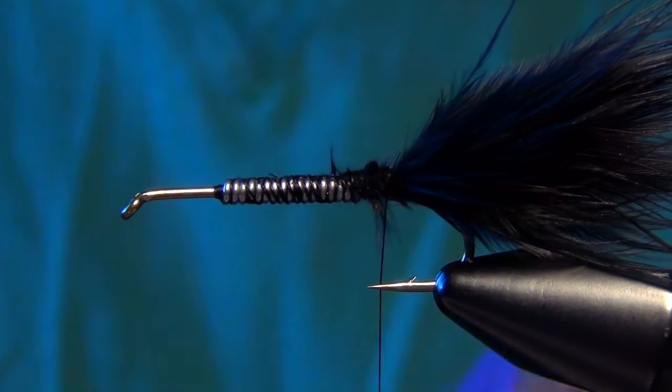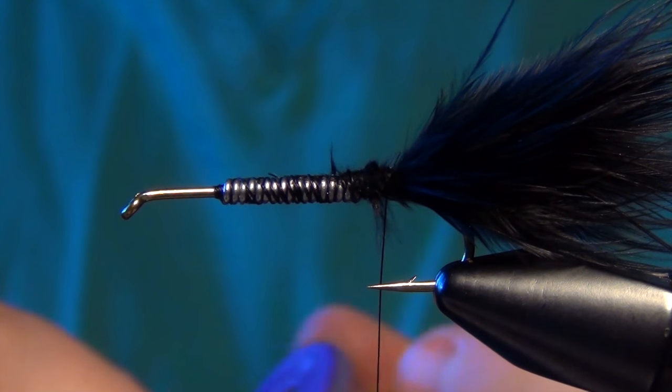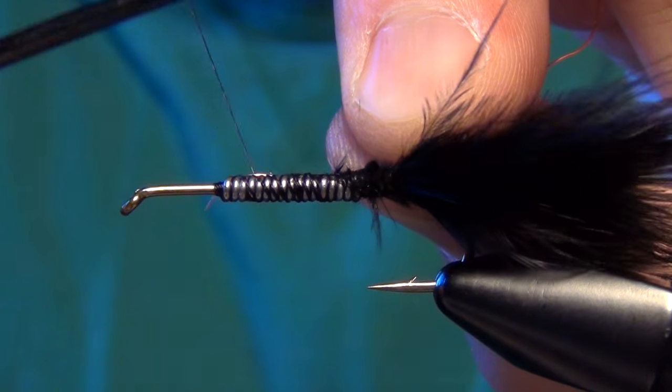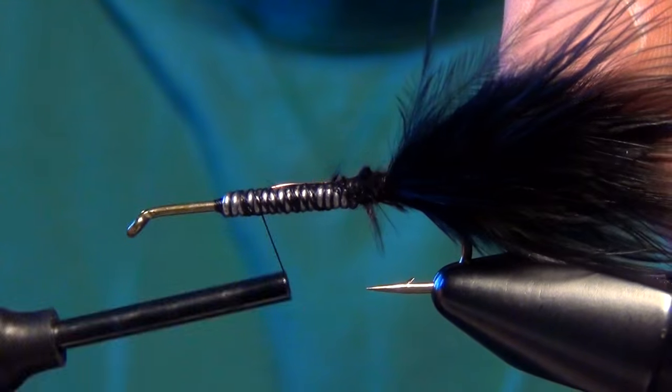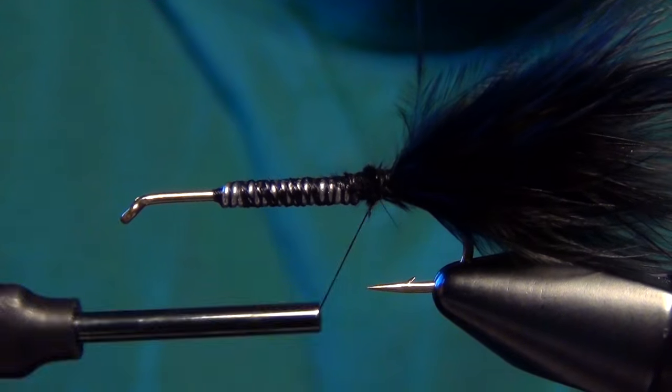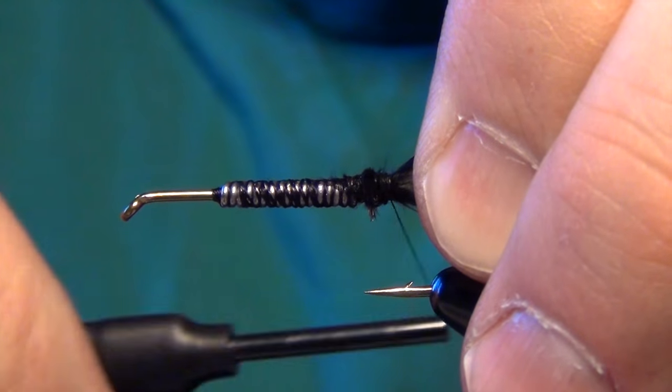The next material is going to be some copper, brassy-sized wire. Tie that in right along the side of the shank of the hook, nice and tight and firm, all the way back to the bend.